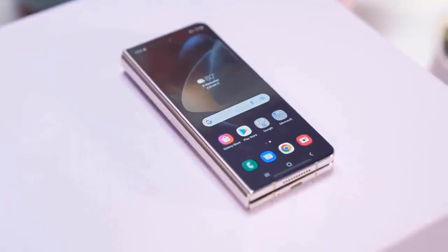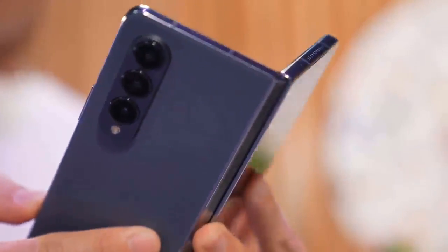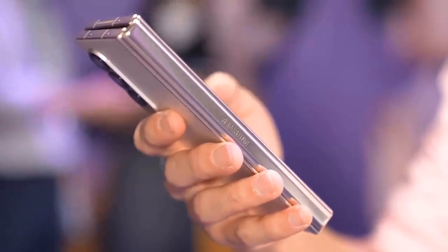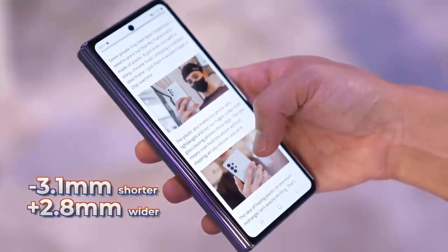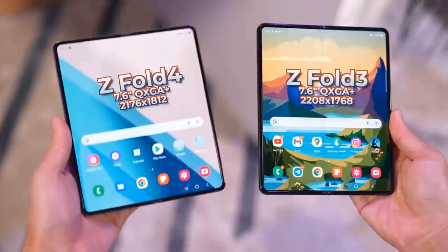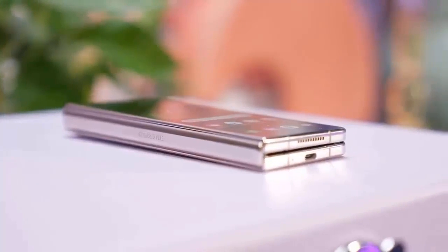This year it's all about bringing Samsung foldable cameras up to speed. Last year's Galaxy Z Fold 3 had a 12MP main camera dating back to the Galaxy S20 from 2020, so this year Samsung did the right thing and gave the Galaxy Z Fold 4 cameras some major updates. The Galaxy Z Fold 4 now has a 50MP main camera and the 10MP 3x zoom sensor from the Galaxy S22 series.